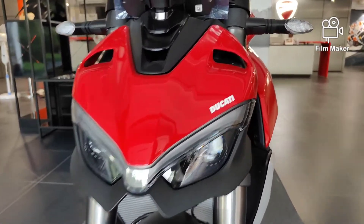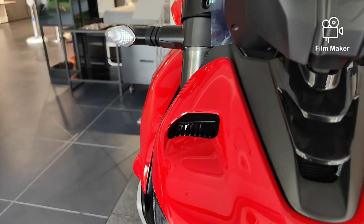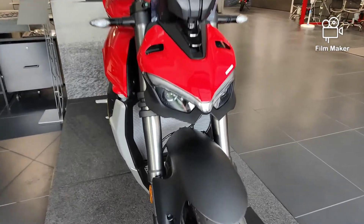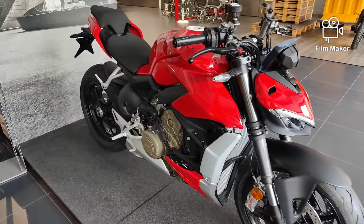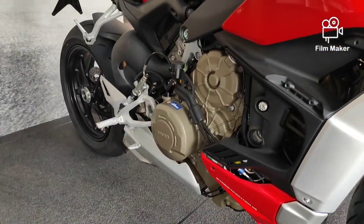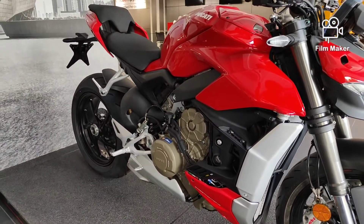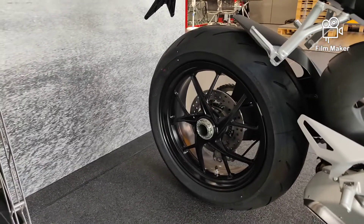The DRLs remind me of the V4 and Supersport. There is a small air intake here. The indicators are also LED, the sublights are LED, and the headlights are LED. The side look is also good, especially the single-sided swingarm. The engine is a V4 — 1103 cc — producing 208 PS of power and 123 Nm of torque.